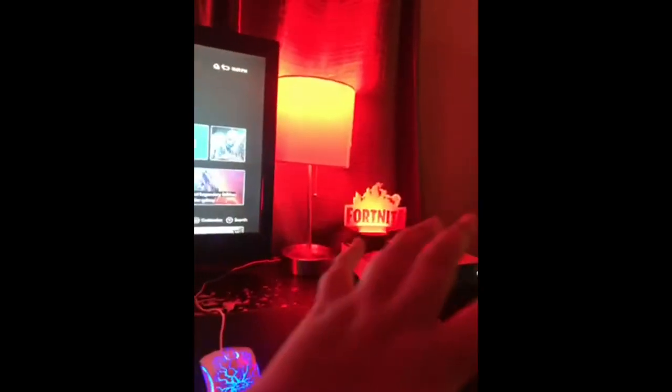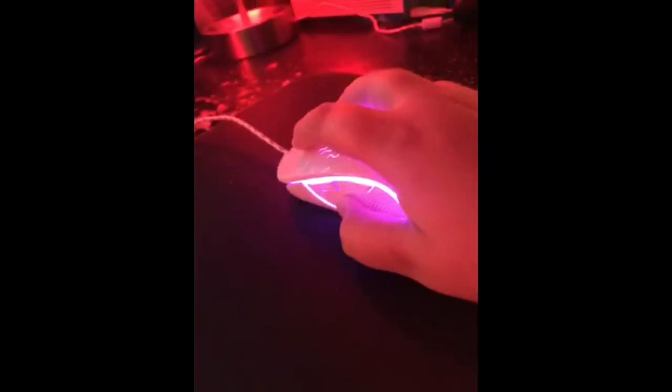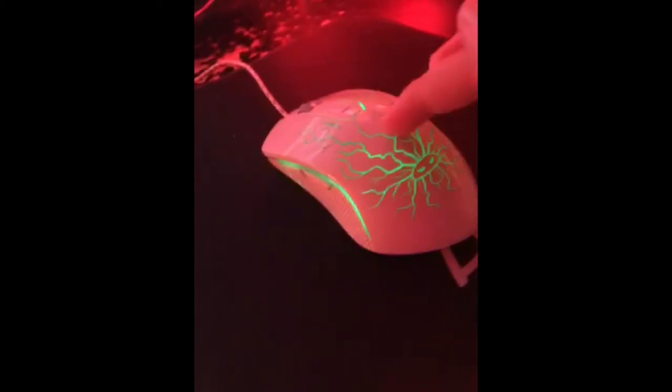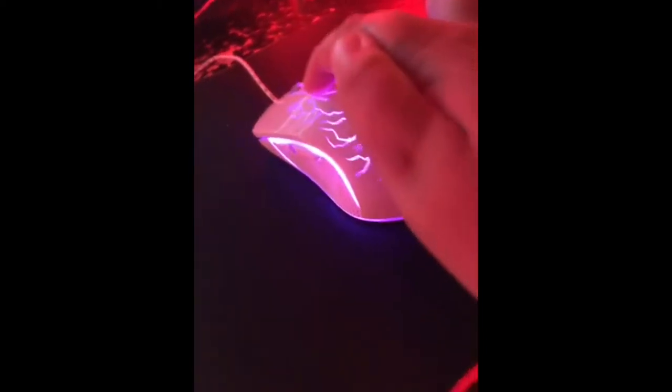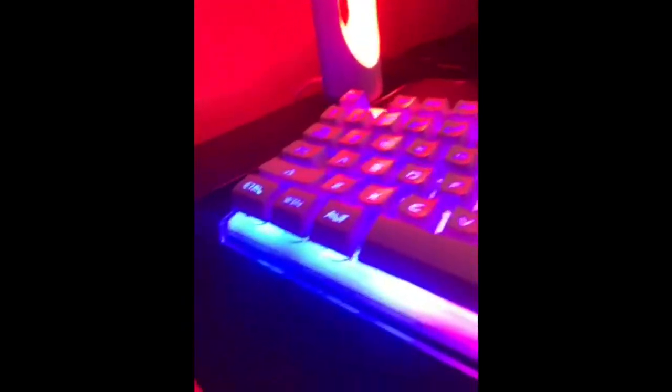In my opinion I would give this keyboard a 10 out of 10 — it works great with Xbox. I love this keyboard and mouse. The mouse is super comfortable, it has grips on the side, a unique design, and a lot of DPI options. I usually play in red, which I can't show you right now, but there's the keyboard.